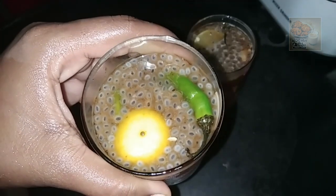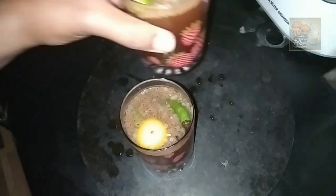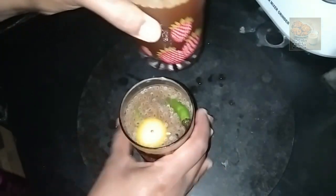Hi friends, welcome back to my YouTube channel. I am here to introduce a Koolikki Boost recipe. Koolikki can be used as a bottle of coffee. This is a Koolikki Boost.